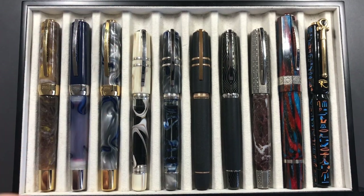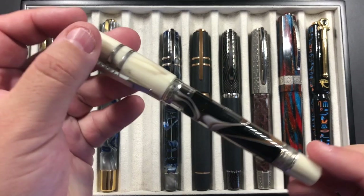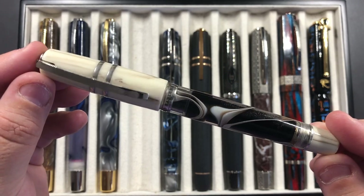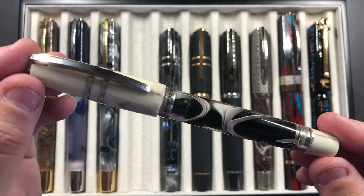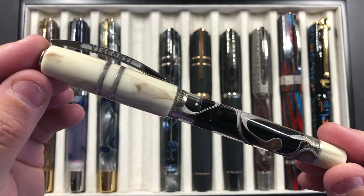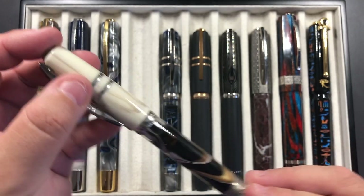I also took a number of other new pens. I've done a review of this recently — this is the Visconti Homo Sapiens Bronze Swirl, and it's a really, really lovely pen. If you want to check out that review and haven't already, please check out my videos because you'll find a full review of this pen. It's an absolutely stunning pen.